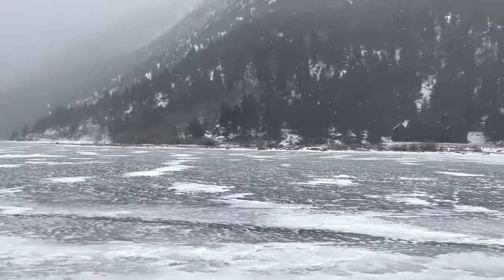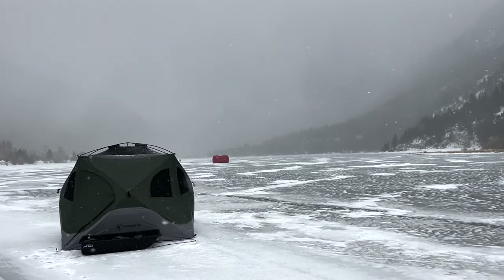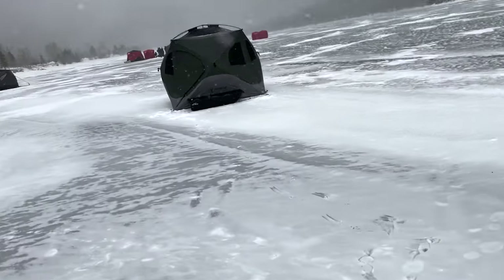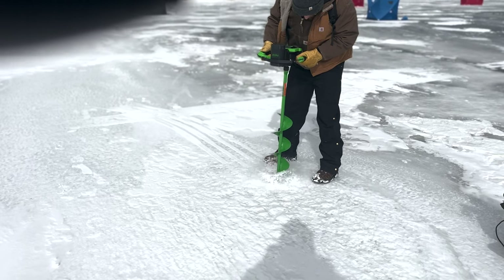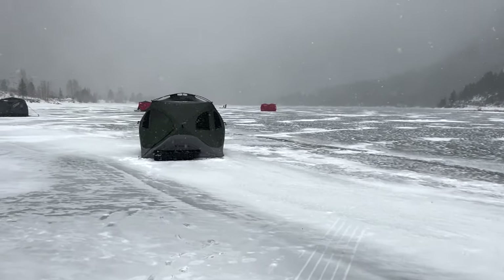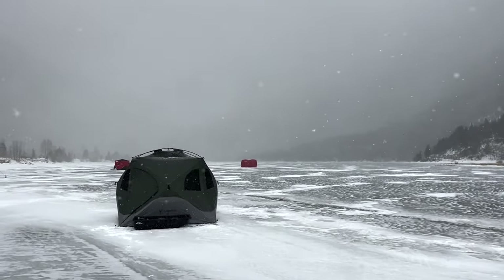At location number two. Got a couple other guys out here. Good whiteout conditions. We tested out the electric auger — had to buy one because I broke my DeWalt drill with the drill attachment for the hand auger, and then I broke the hand auger itself. So we only got three hours of fishing in at the other place. We switched locations. Pretty windy. Using standard tent stakes to hold down the tent, hopefully that works.